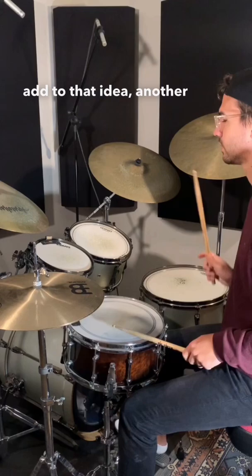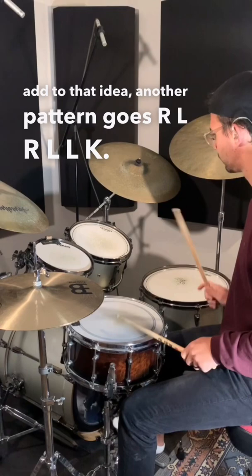To add to that idea, another pattern goes right-left-right-left-left kick. When using these two patterns together, you can create some interesting ideas around the drums that sound really epic.